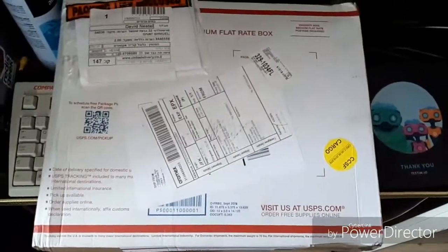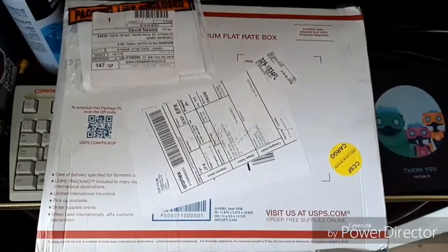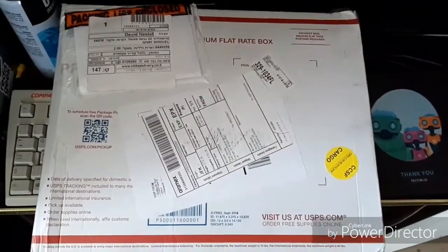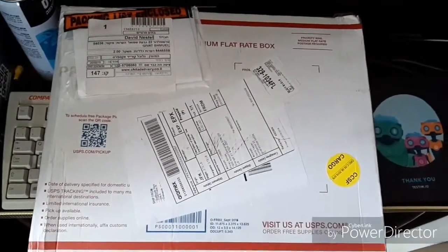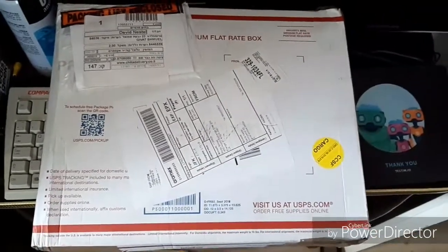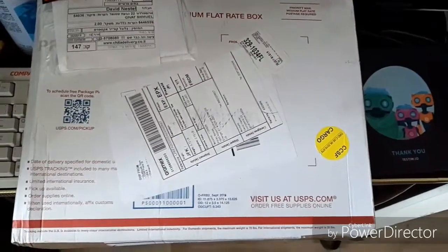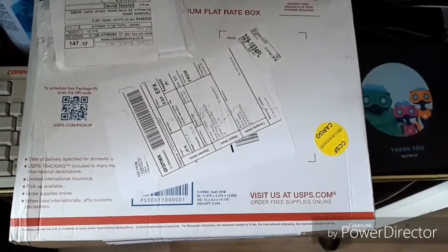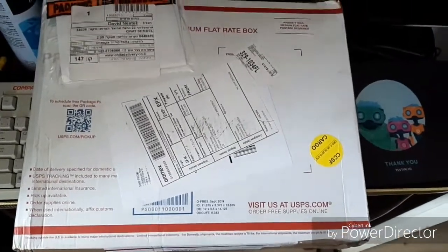We're doing an unboxing of the Mini Commodore 64, the Mini C64. After we play some games, let's open it — I will open it and after I open it, I will record again.